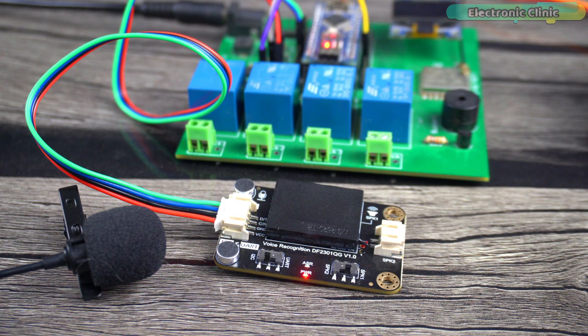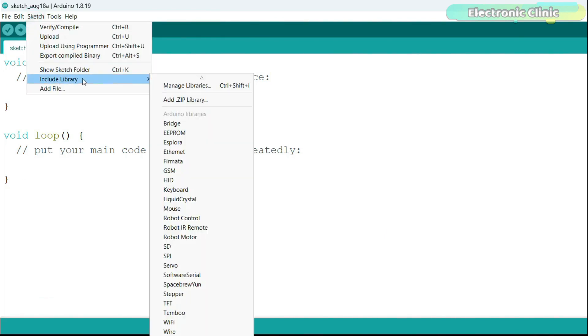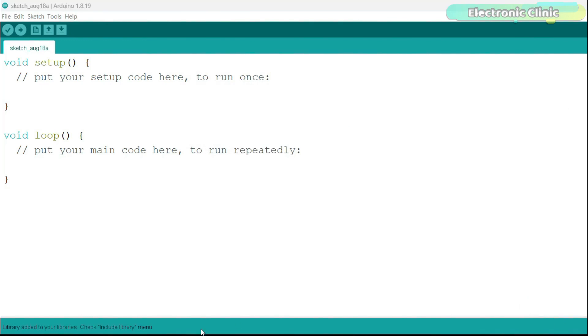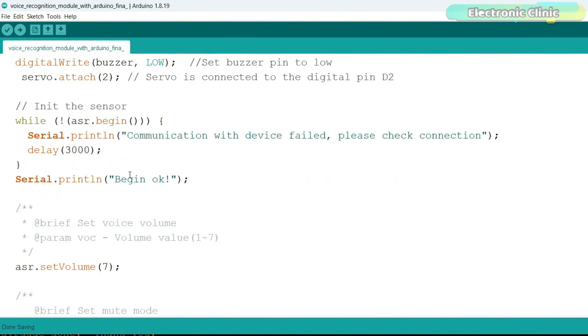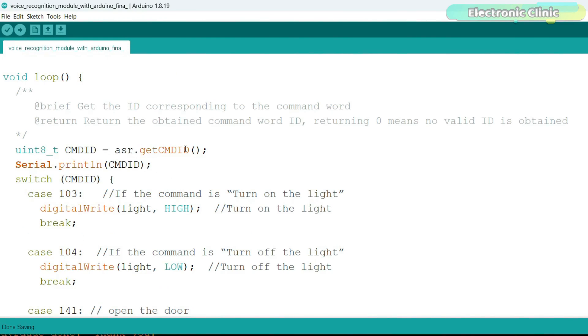First I'm going to install the required library. With Arduino IDE open, go to Sketch menu, then Include Library, and click Add .ZIP Library. Browse to the location and select the library zip folder — you can download it from the article on electronicclinic.com. After the library is added, I started by adding the required header files, which are already commented. In the loop function, when a command is said, this instruction gets the ID corresponding to the command word and stores it in the variable cmdID, then we check the IDs.